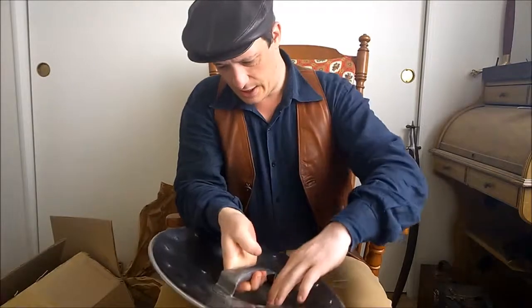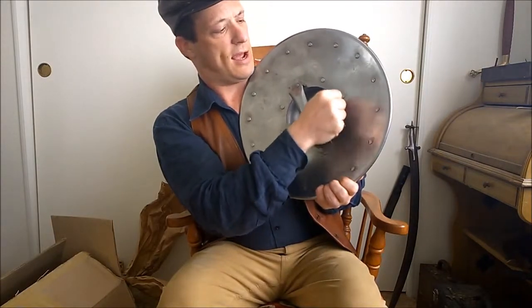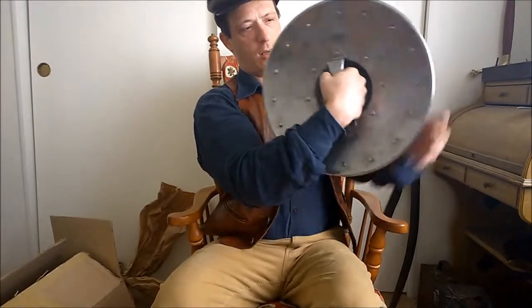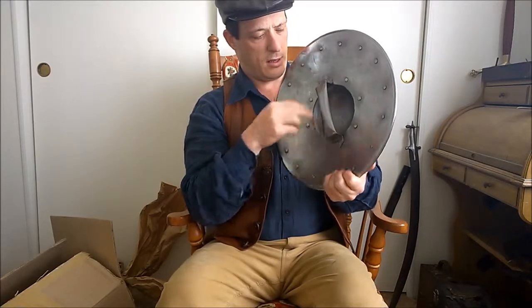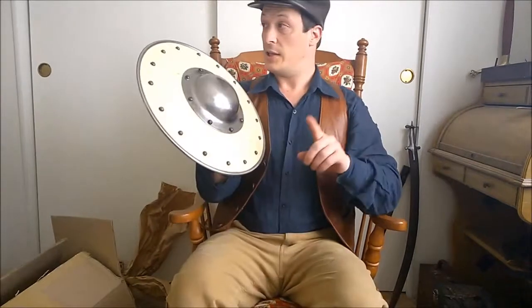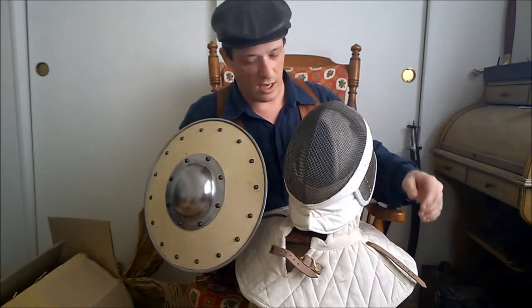I'm noticing that the inner edge here is a little sharp. I might come in with a small file and smooth that edge down a little bit. I am very happy with this. I think it will go well with the rest of it as it comes.